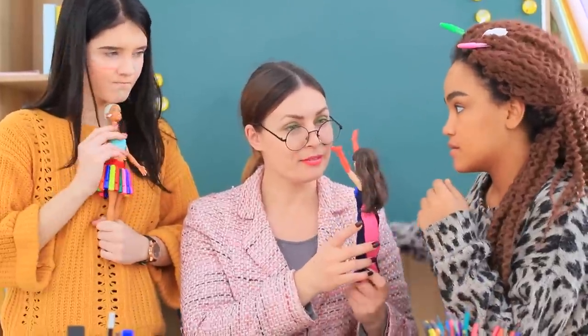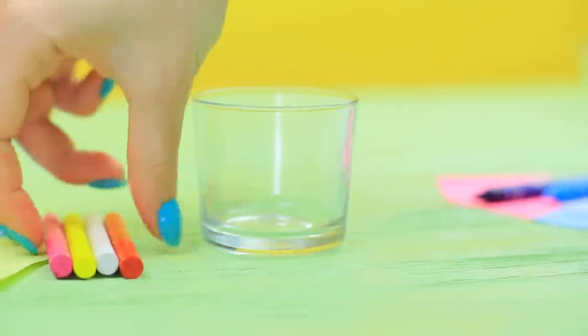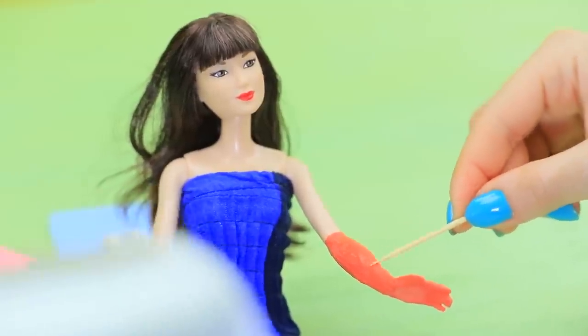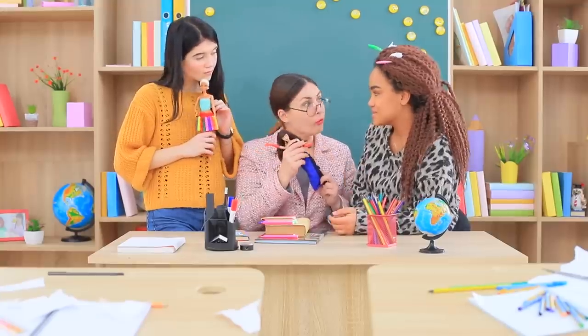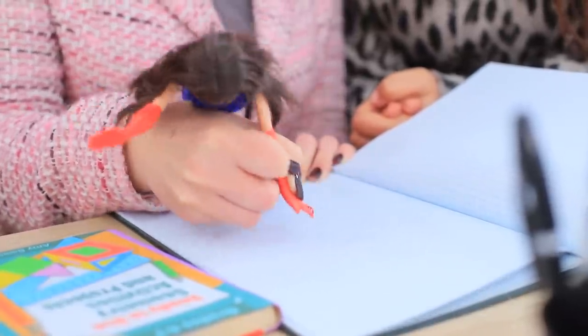Now it's Jessica's turn — she shows off her crayon gloves! Remove the labels from crayons, break them up and melt them in a microwave. Put the melted wax onto the doll's hands and arms to make long gloves. Even out the layer with a toothpick, then heat the gloves with a blow dryer to smooth them out. Jessica explains that you can draw with them like crayons — let's test it out! Perfect! Both girls tried their hardest and get A's!